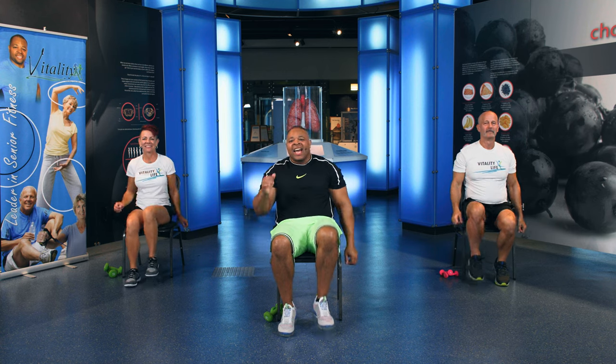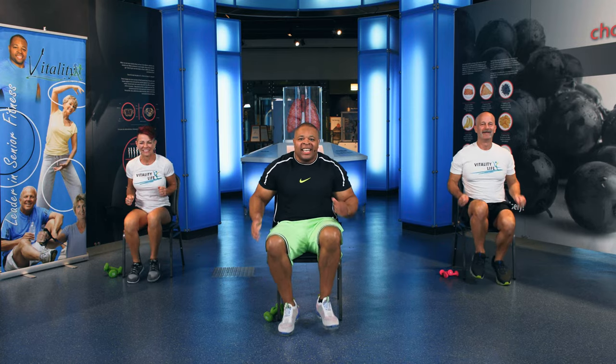Just march and breathe. Inhale and exhale. That's very important — always breathe. In through your nose, out your mouth. 5, 4, 3, 2, 1. All right. Let's jog for 10 seconds. Come on. This is our road work. 10, 9, 8, 7, 6, 5, 4, 3, 2, 1.